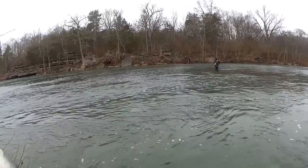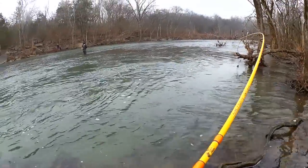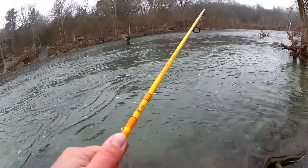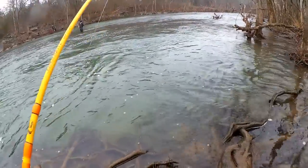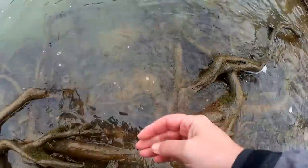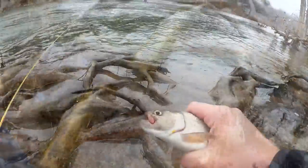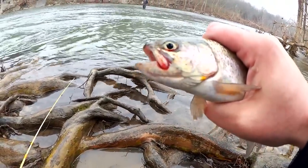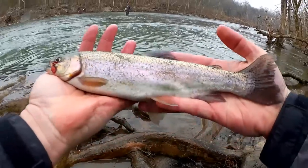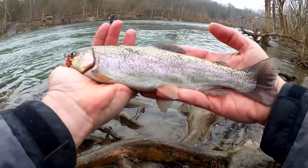There he is, another one. Good fight on this one. It's got me under this branch. Got him. Look at him — he's got a rosy cheek now where he was hooked, bleeding a little bit. Still great looking trout. We're getting back up there into that 13-inch range. Let's let him go so that blood can clot up and he can bite again.